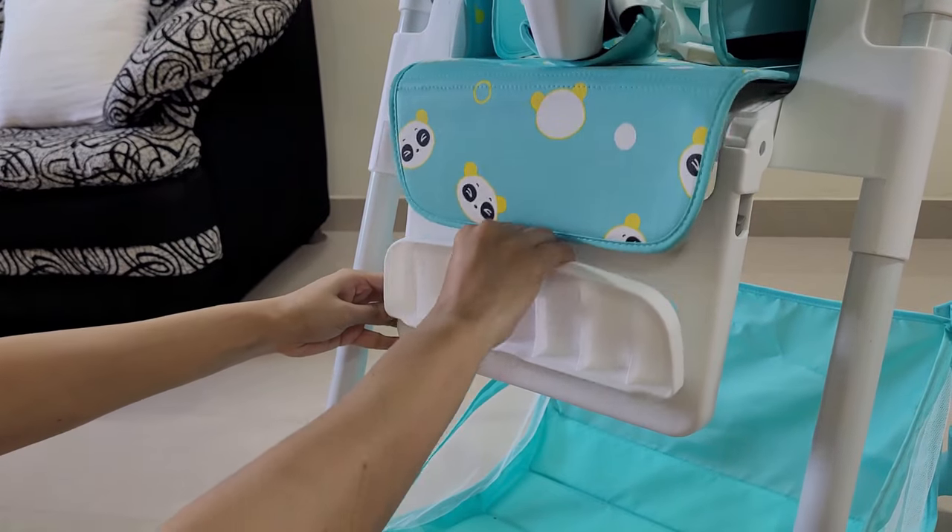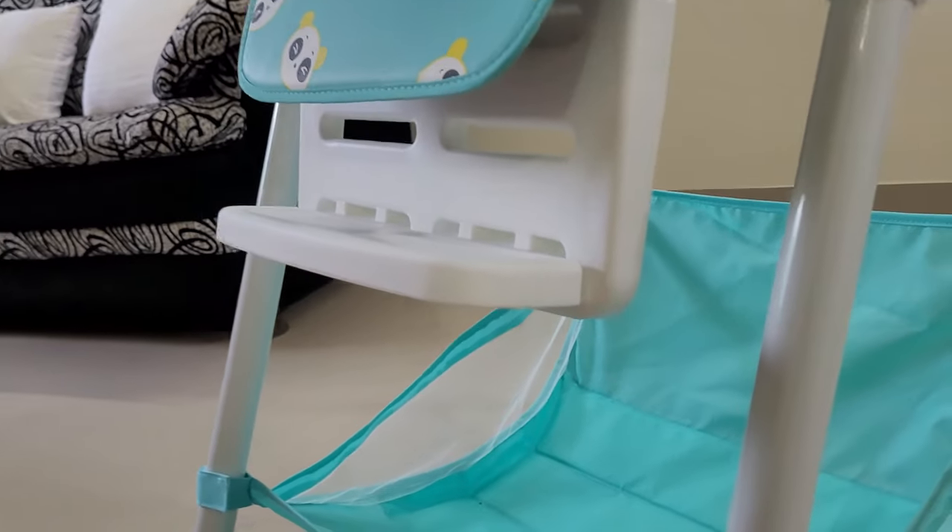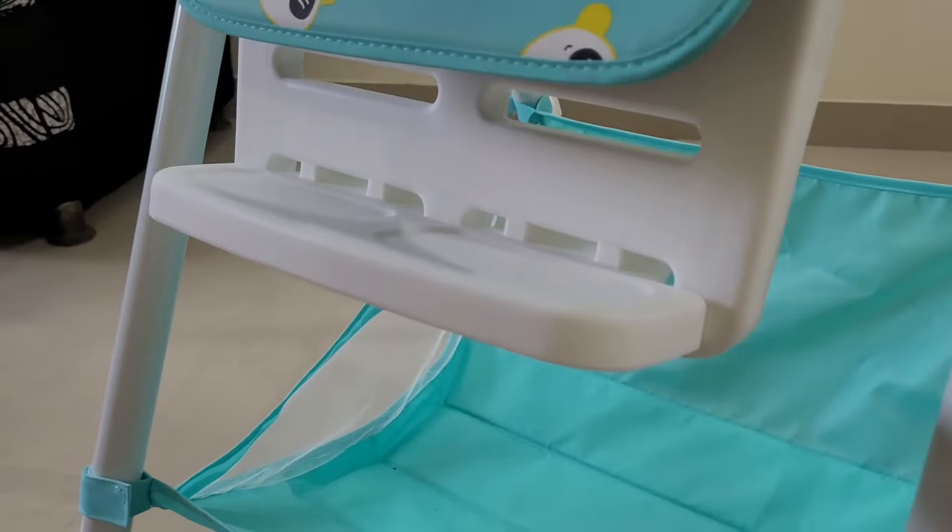इस Chair के Unique Feature में Foot Plate भी आता है। ये Feature बच्चों के Comfort के लिए बहुत अच्छा है।